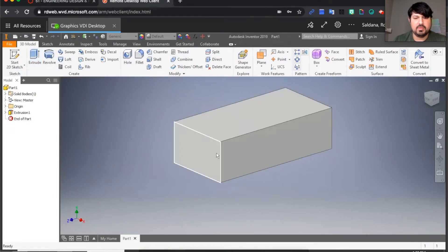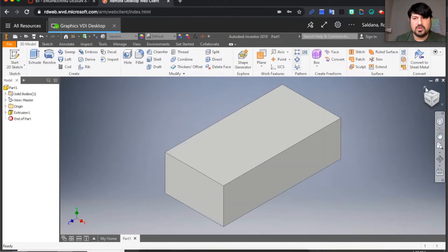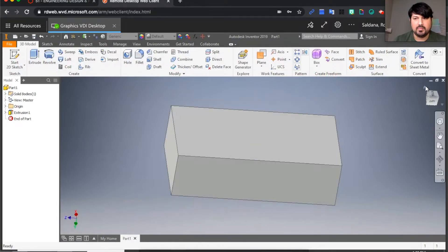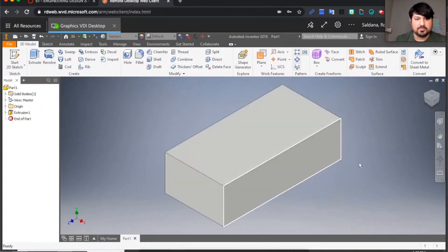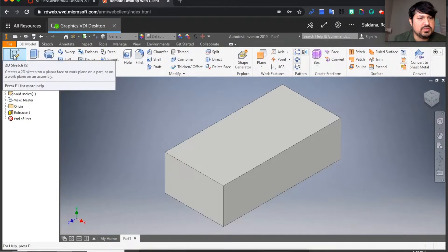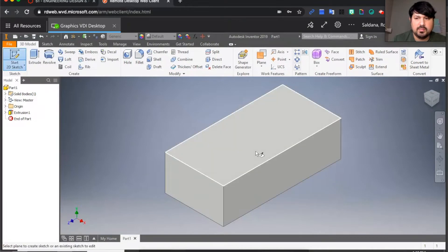Now I have my simple rectangle. You'll see me click on this little house — that's the home button. Sometimes if I move my part around and get lost, clicking home sends me back. My next step is to put the pegs that go on top, so I'll go to 'Start 2D Sketch' and click on the top face.